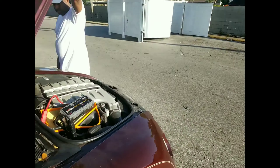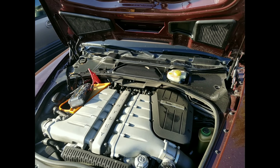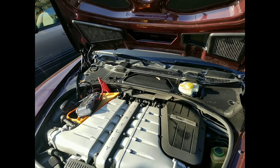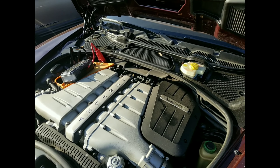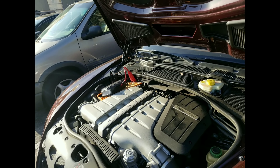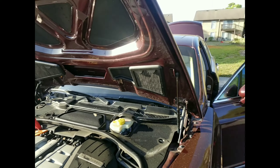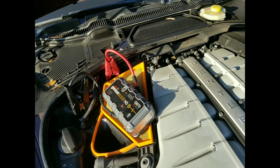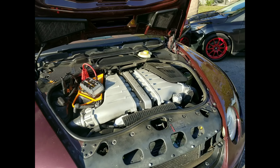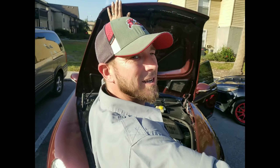We're going to go ahead and hold this hood and have the customer try it again. Alright, try it, sir, please. That should definitely get it started. Twin Turbo Bentley. We got nothing still? Alright, there we go. That's how you get it going, buddy.